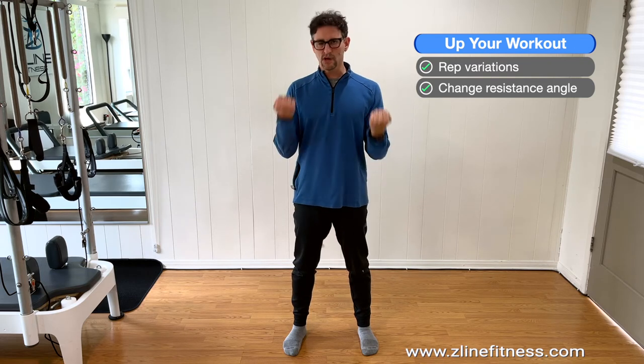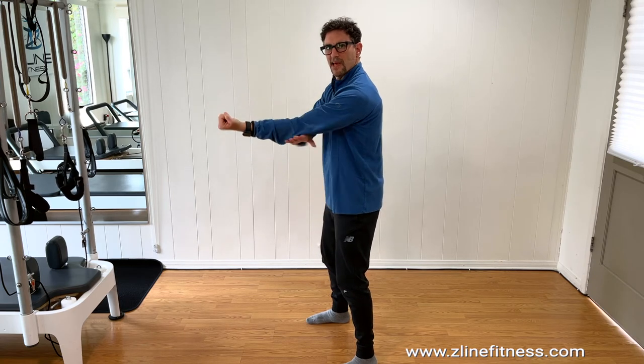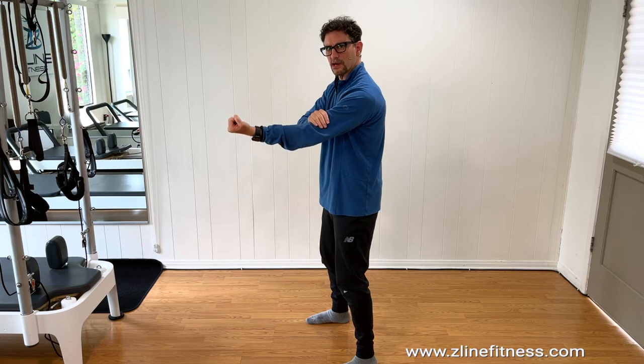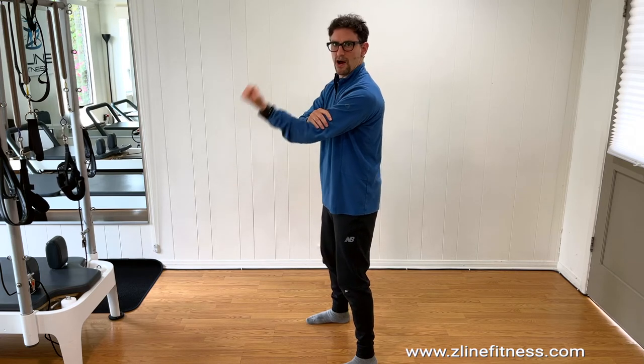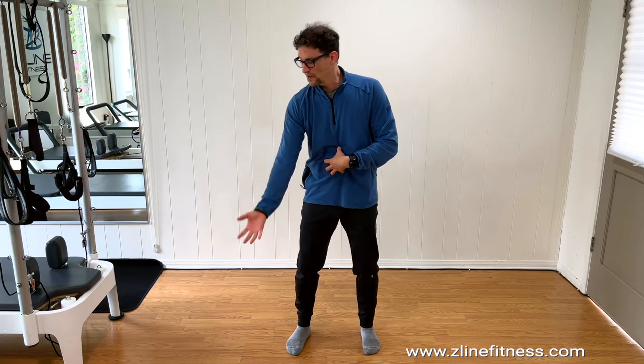The next thing you can do to change things up is change the angle of the resistance — where it's coming from. If I'm always doing curls straight forward, that's all my body learns. With a preacher curl, you're only working your bicep, but your bicep isn't learning the neural kinetic patterning to your brain about what else has to work. So you might curl a lot, but if your stomach doesn't know to connect when you go to lift something in real life, it's going to wrench your back. Having connection to the whole body is the key.